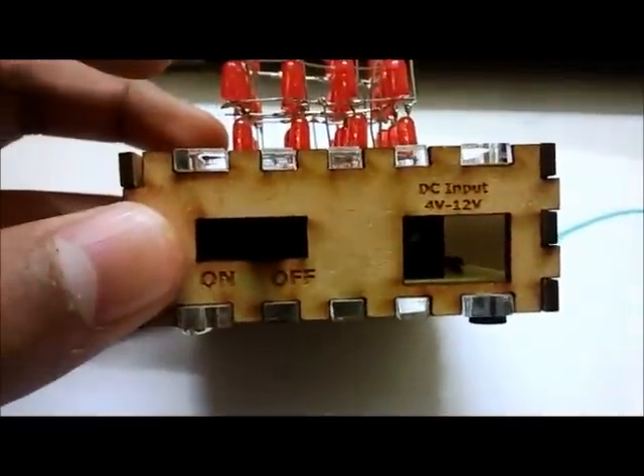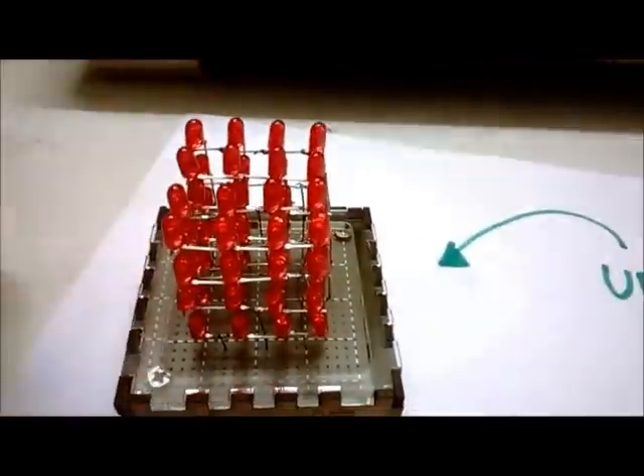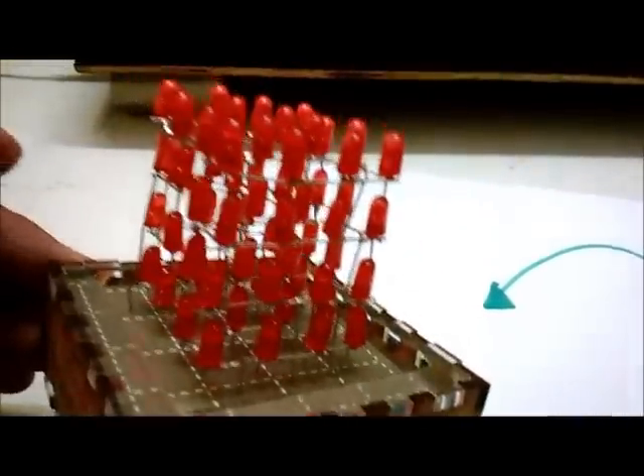There is also an on/off switch and a DC input jack inside it. And here is the 4x4 LED array which has been arranged.